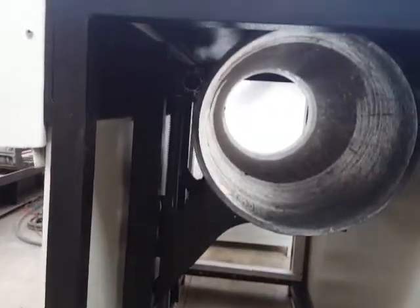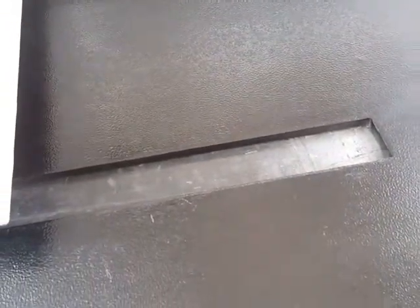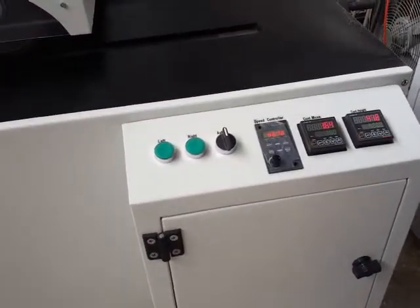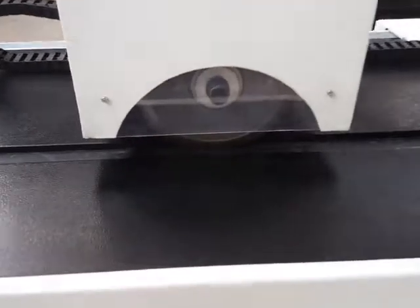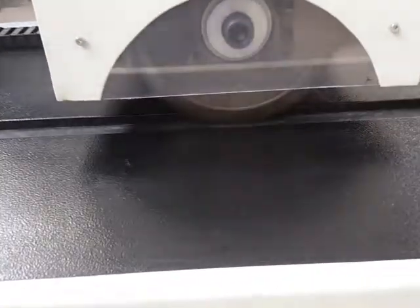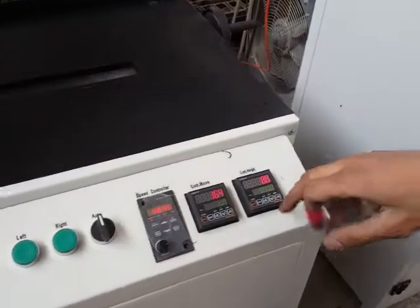We are now demonstrating a sample test. After placing the pipe on the table, you rotate the handle to adjust the zero position of the pipe. Then you move the handle so the cutter touches the surface of the pipe. After the cutter touches the pipe surface, that is the zero position.